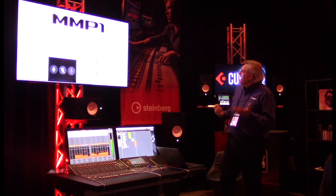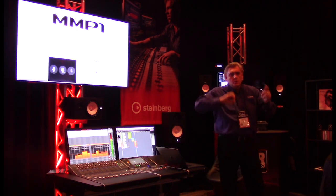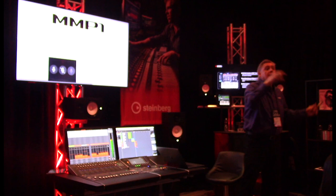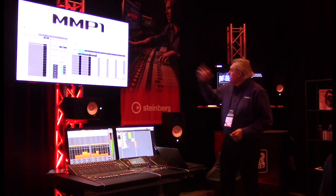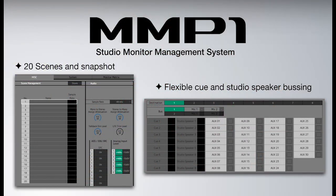You have an advanced control room with eight stereo cues, studio speakers, flexible talkback — basically a switchboard. It allows you to talk to the talent, the engineer, have the engineer talk to the producer, or the producer talk to the talent. You have all this flexible routing within the box, including busing with different destinations, a sample rate converter for AES/EBU, and +4/-10 level switching. The scene management on the left gives you up to 20 scenes you can recall, with cue speakers and busing, directly from software or from the hardware's five scene buttons.